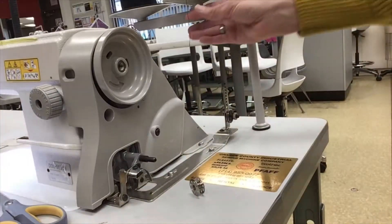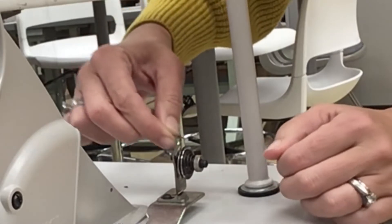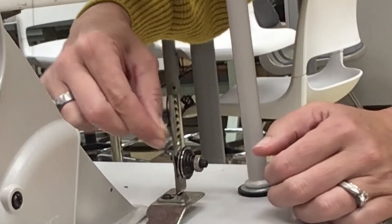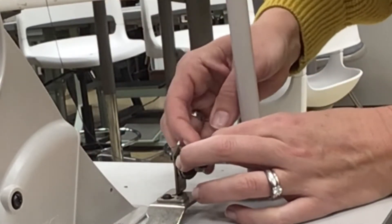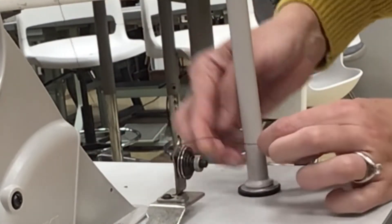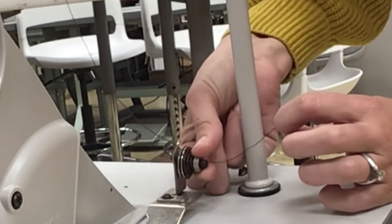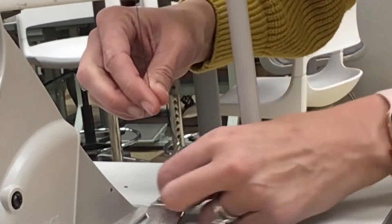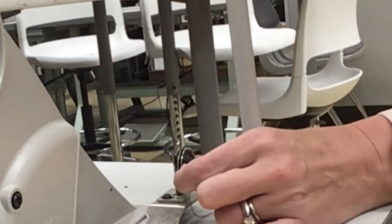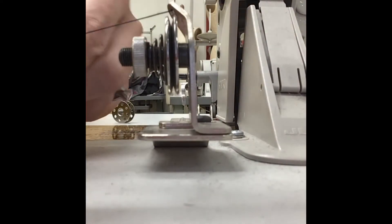The next step: the thread should come straight down and then we're going to thread through a stationary hole here. Put it in the hole, and then we need to thread this little tension disc. If you notice, there are two discs — kind of like two plates — held together by a spring. You can obviously tighten or loosen the tension, but usually it's fine. The trick is the thread has to go in between the two plates.